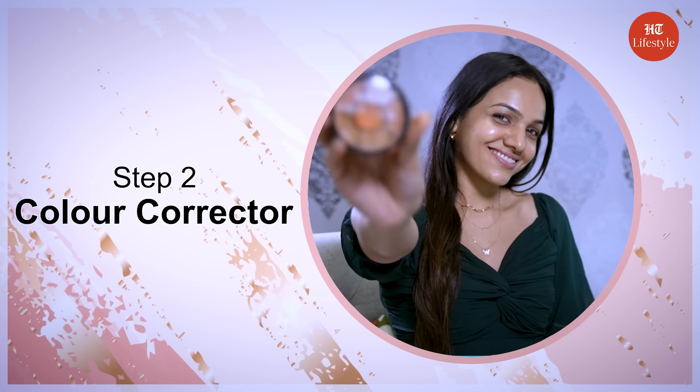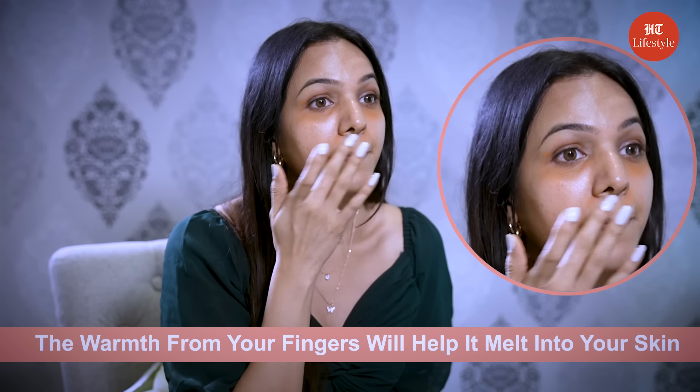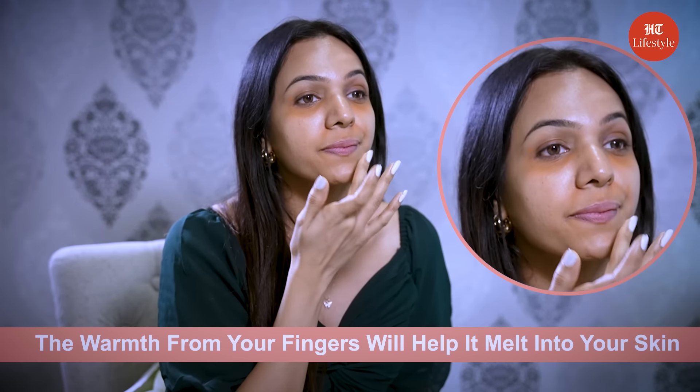Step 2 is color corrector. Apply the color corrector to the under eyes and any areas where you have discoloration. You can use your fingers to dab it on — the warmth from your fingers will help it melt into your skin. Just make sure you wash your hands first.